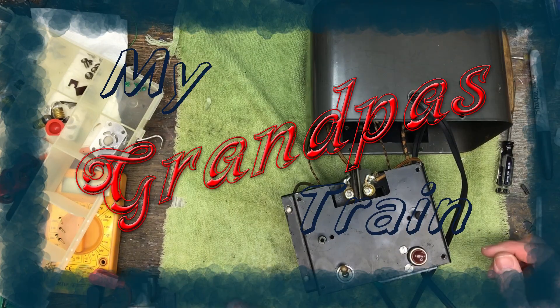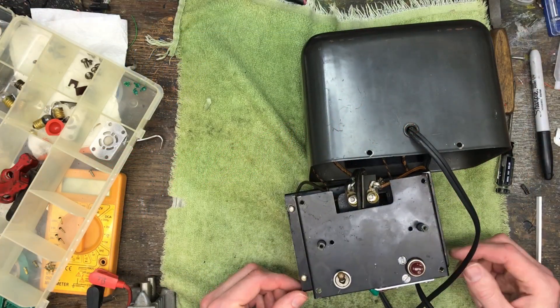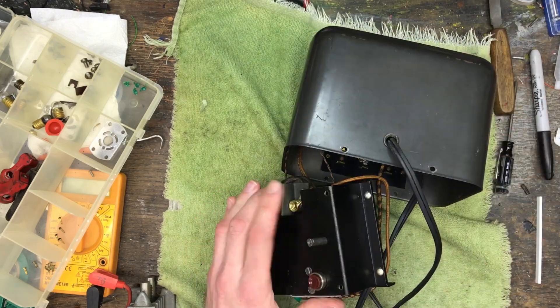This video shows me reassembling the 9B transformer. While I do that, I will tell you what happened with the circuit breaker.